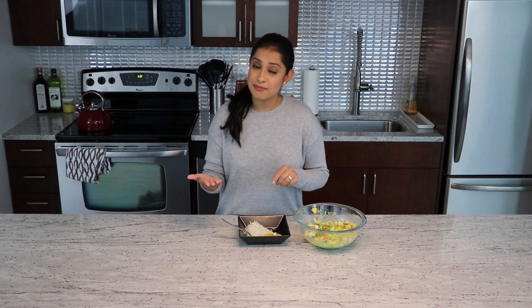It's hot for me so I'm just out of breath, but this is so good. Give this recipe a try — let me know what you think. If you like this recipe, leave me a comment below. If you haven't subscribed, hit subscribe. And I will see you next week. Bye!